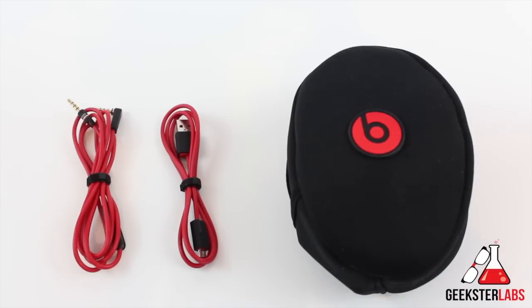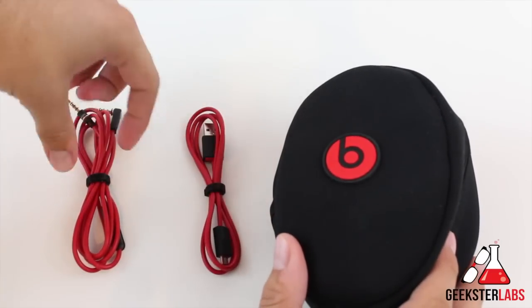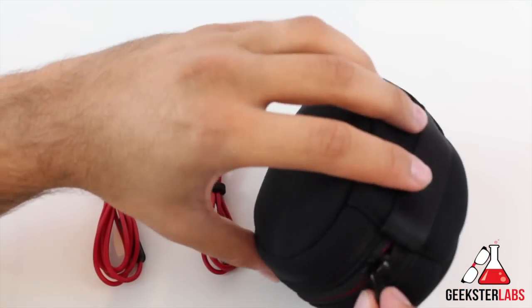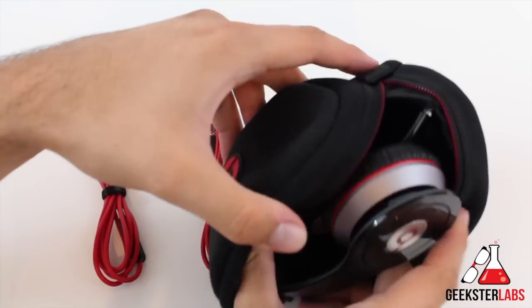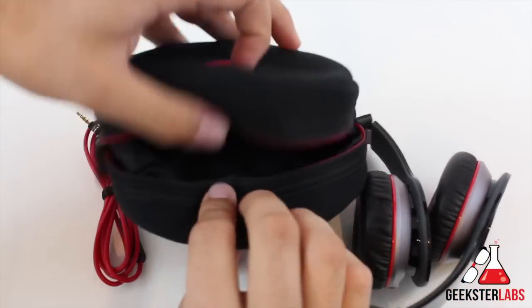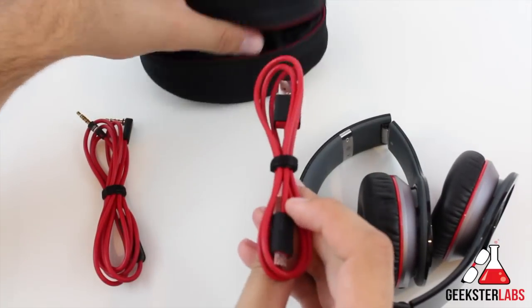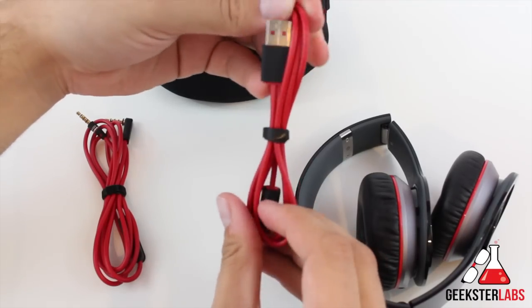I'm going to go ahead and give you my thoughts on what I think about them. Here we have the carrying case that comes in really nice, and the two cables are included. I already did the unboxing of this, so if you want to see that video I'll put the link in my description. It's a really nice padded pouch — not a hard case, just soft padding — with a little pocket inside where you can keep the cords.